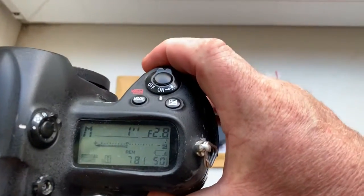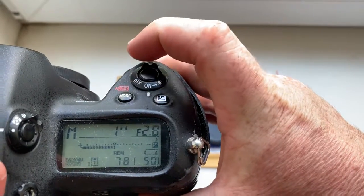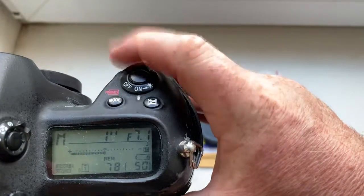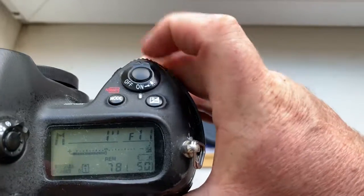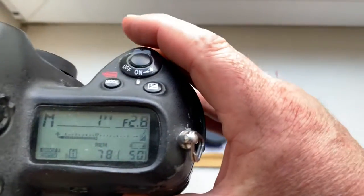I pre-programmed focal length is 100 mm. Aperture range from 2.8 to 16, for your experiments with exposure on your microscopes.